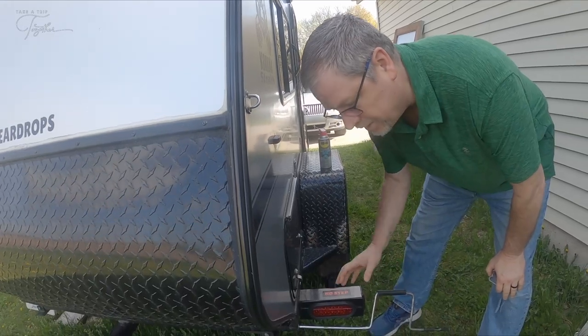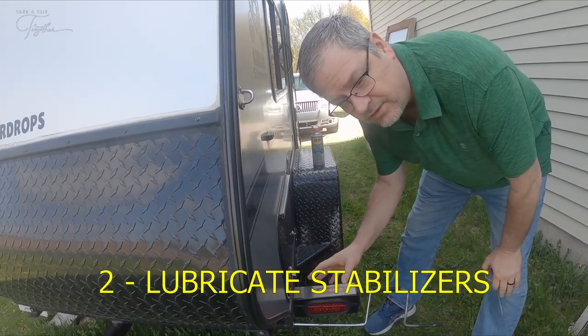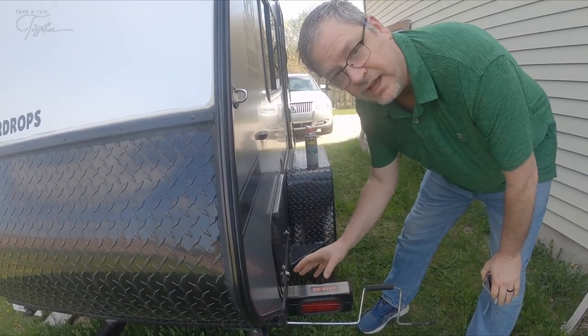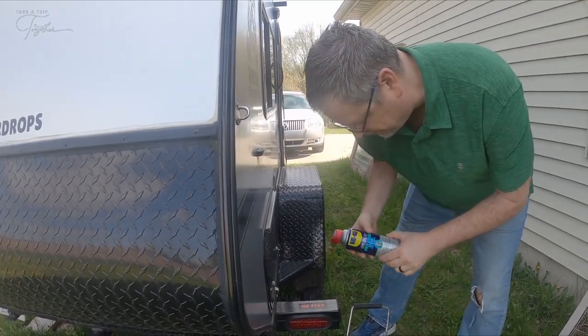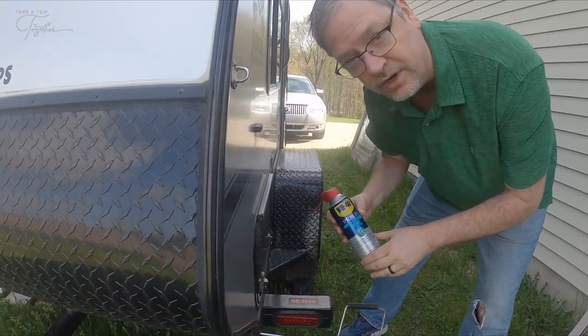At least once or twice a year you want to grease up your stabilizers. We've got the manual kind with this — it's got a screw that turns it down — so we spray on some WD-40 white lithium grease.